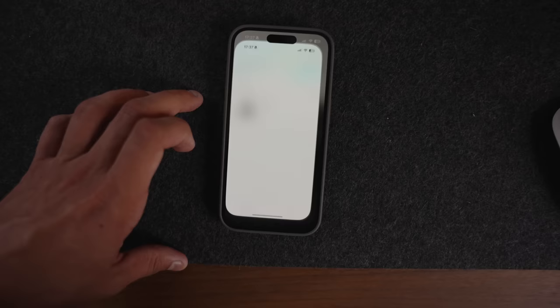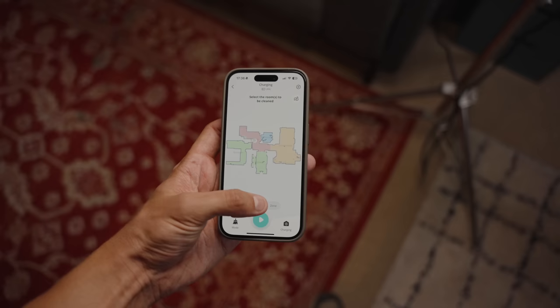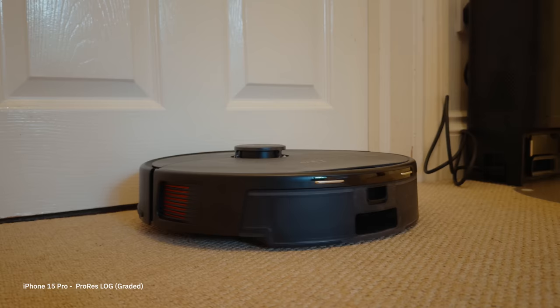When you load up the Eufy X8 Pro for the first time, you use their app to pair and configure it. Then it goes around your flat or house and creates an AI map using their AI 2.0 mapping technology, generating a floor plan of your space. You can then choose and configure cleaning zones — for example, mopping only in the kitchen and vacuuming in the living room. The Eufy X8 Pro has genuinely added hours back into my day.